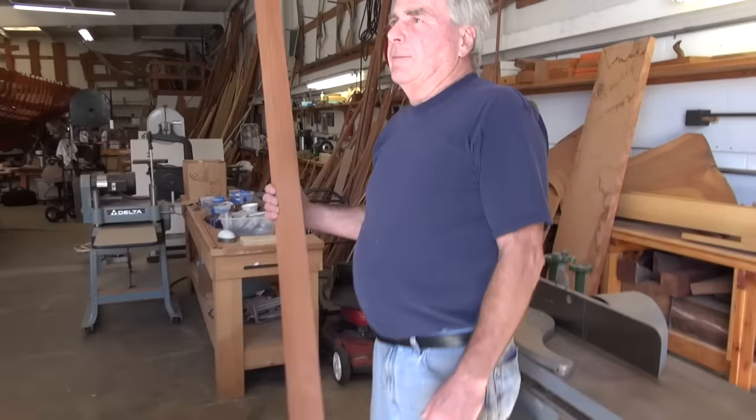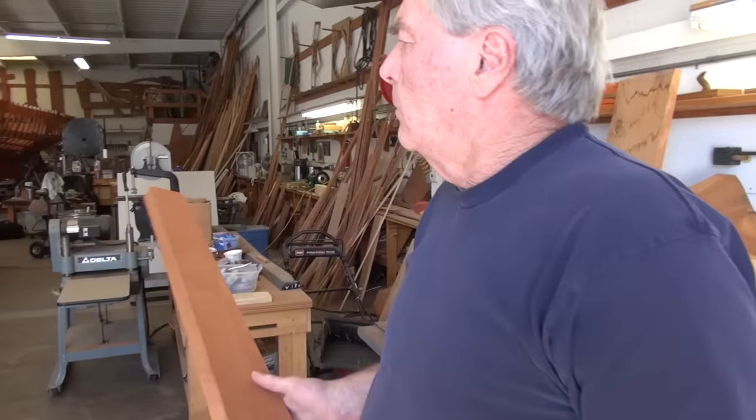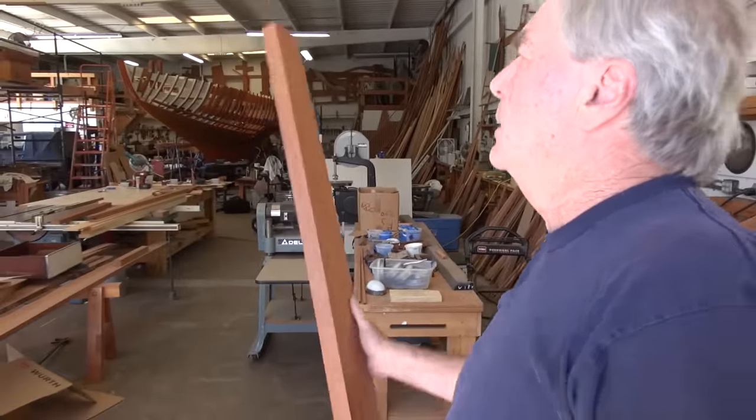What are you working on there? Well, all these scraps from the planking. Yeah? We're salvaging them to make all these other pieces.